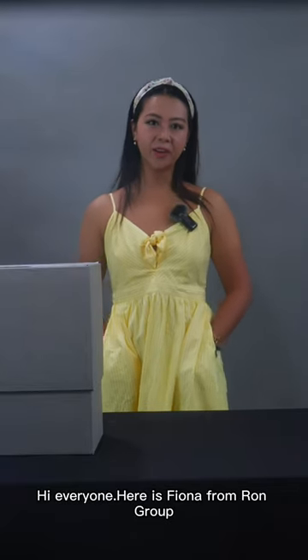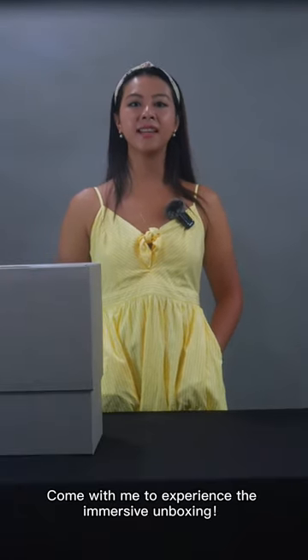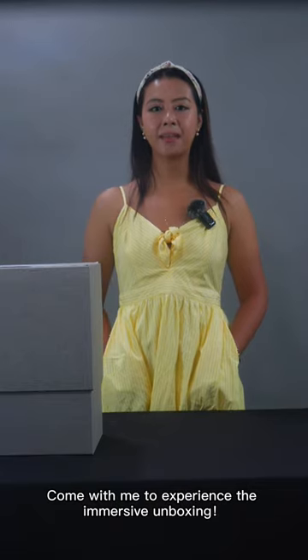Hi everyone, here is Fiona from Rome Good. Nowhere to put the card and fork — all is not a problem. Come with me to experience the inner embossed.